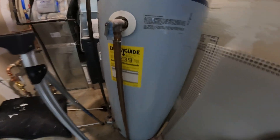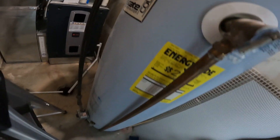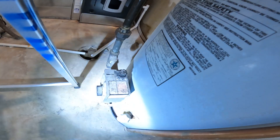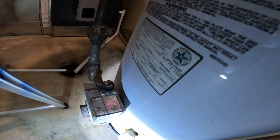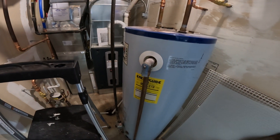This water heater in the building is an old State water heater. I couldn't find the exact year on it, but the energy guide sticker here is dated December of '83 and the ANSI date on the label is 1985. We know the building was built — or finaled — in 1986.